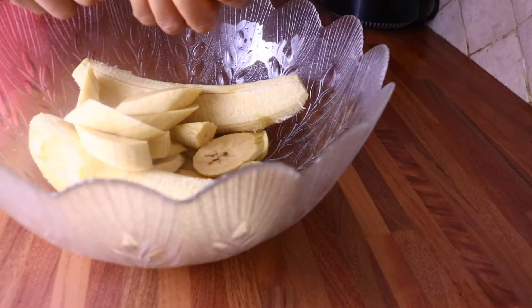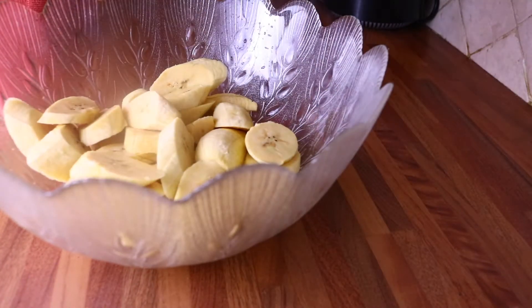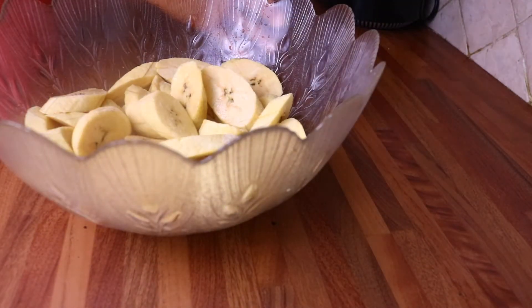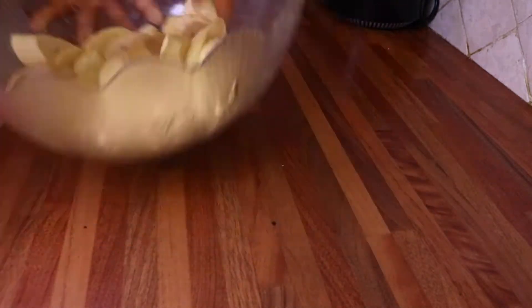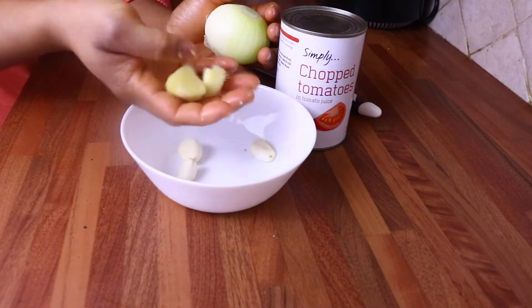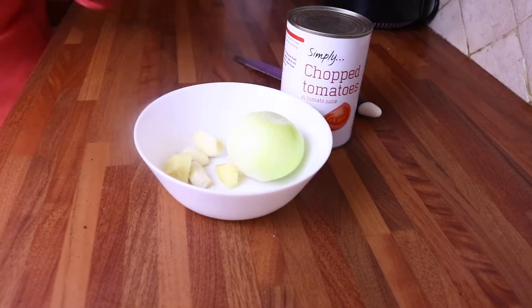Before you fry your plantain you have to first of all slice it. I love to slice my plantain this way — my kids love it especially because it's easy and small for them to bite. There are so many ways to slice your plantain. I've added a little bit of salt, mixed it with the plantain, and set it aside.